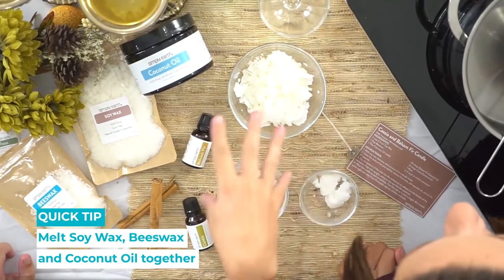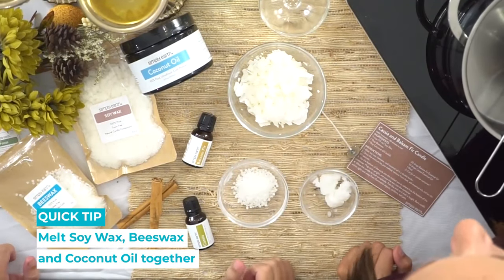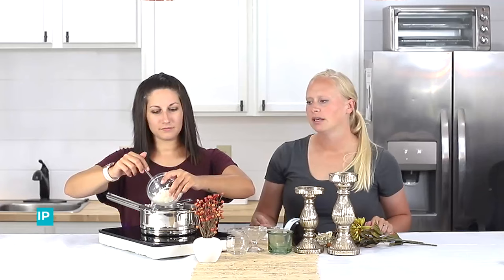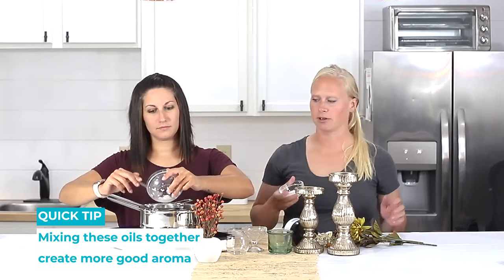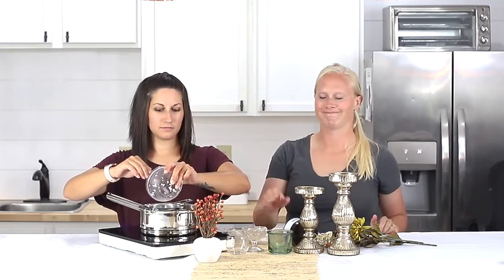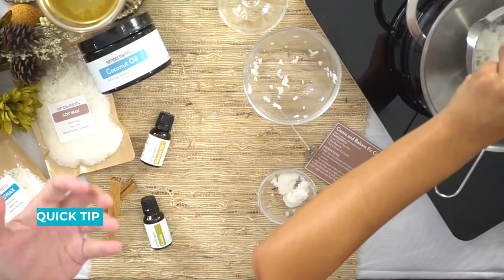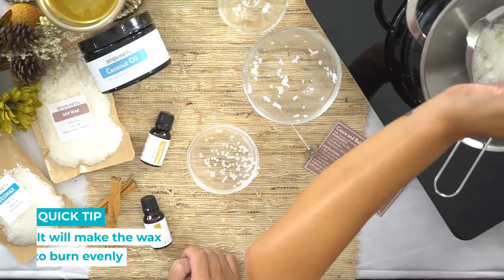Right away we're just gonna melt our waxes and coconut oil in our double boiler. We'll put the soy candle wax in first. You can make a candle just using soy wax or even just beeswax, but we're going to mix these ingredients together to get more out of them. It also creates a really nice smooth burn so your candle doesn't just pool in the middle — it'll burn evenly.